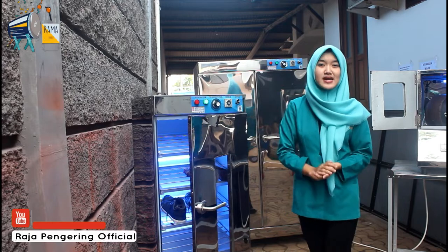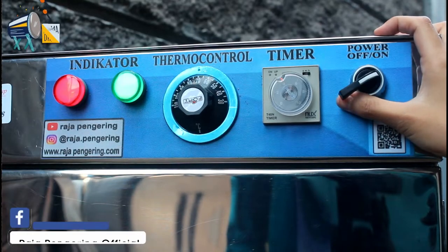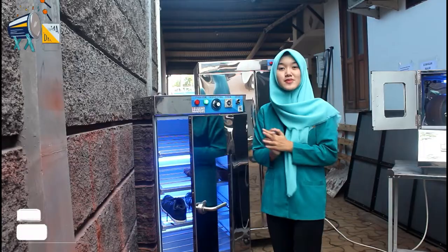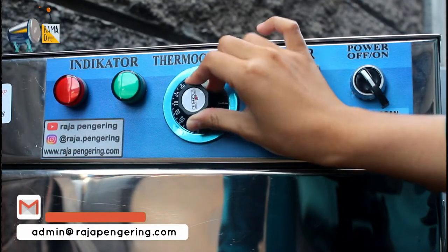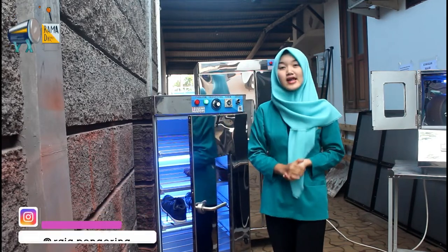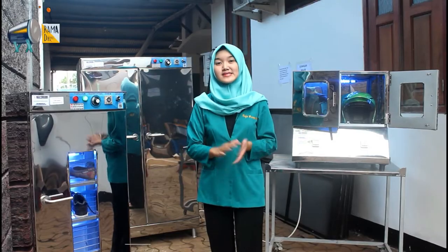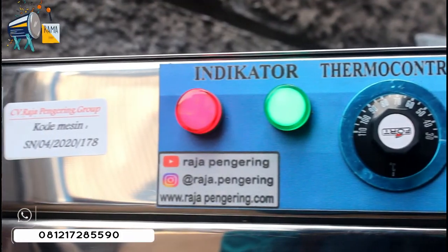Untuk fungsi dari komponen panel ini: yang pertama, tombol saklar fungsinya sebagai penyalaan dan mematikan mesinnya. Selanjutnya, ada timer yang fungsinya sebagai pengatur waktu. Terus ada thermocontrol yang fungsinya sebagai pengatur suhu — kalian bisa atur sesuai kebutuhan. Ada juga lampu LED indikator: yang berwarna hijau sebagai penyalaan mesinnya, sedangkan yang berwarna merah sebagai pemanasan mesinnya. Setiap mesin yang kami produksi sudah terdapat kode mesin dan stiker kami.